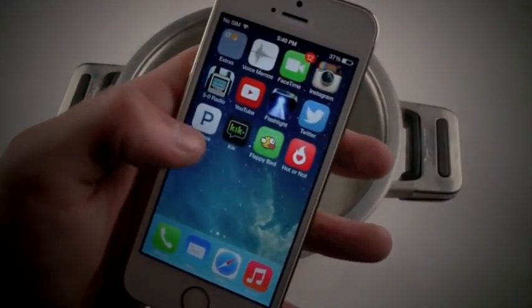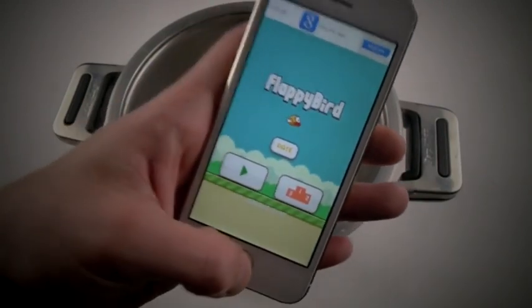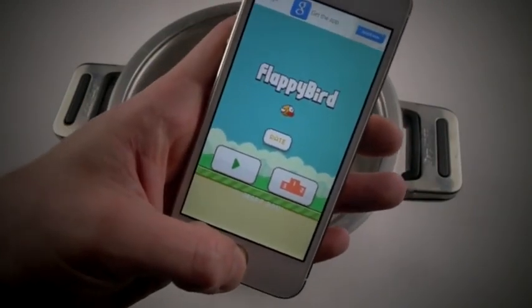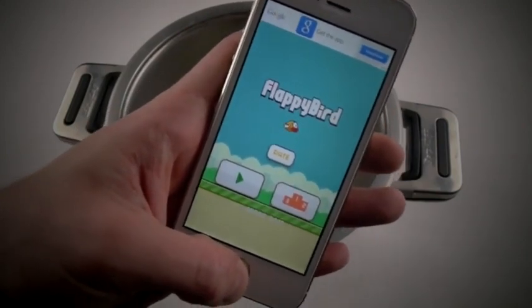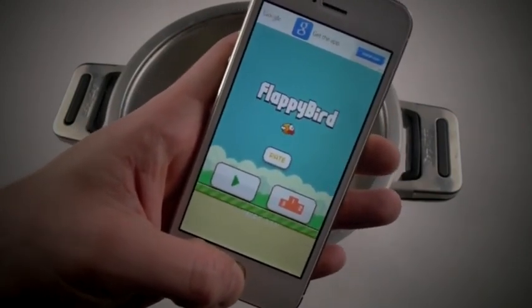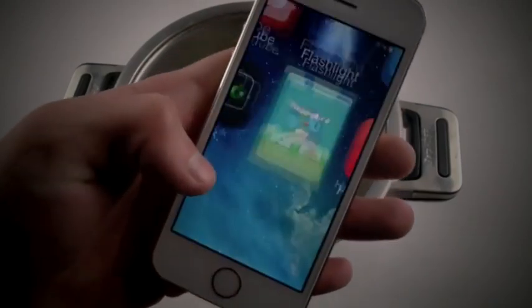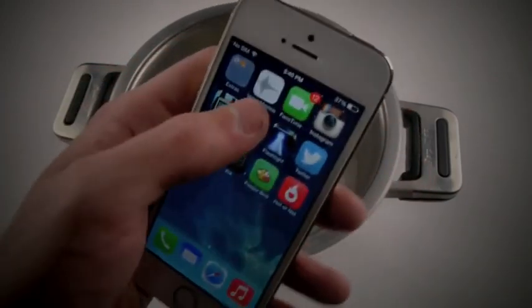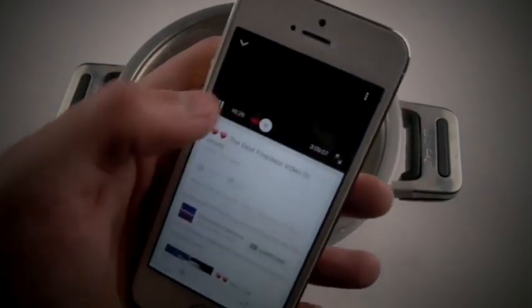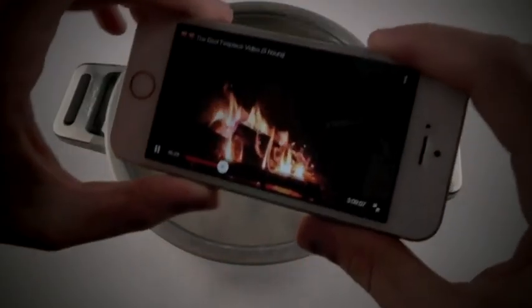I do want to let you guys know I also have Flappy Bird. This was the latest updated version — I had it on my phone for a while before it got removed. I can't believe I'm doing this. So I'm actually going to go ahead and just play three hours of campfire, I guess.